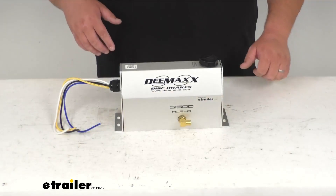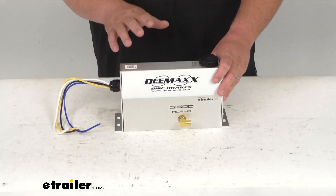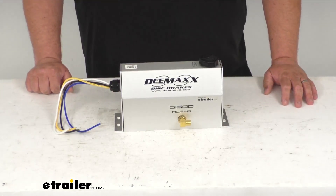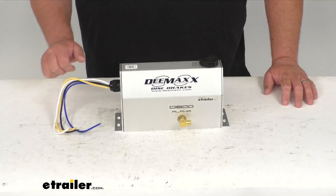Hello neighbors, Steven here with eTrailer.com. Today we're looking at our D-MAX Alpha G1600 electric over hydraulic actuator for your disc brakes. This is rated at 1600 PSI and it will activate the hydraulic disc system when you apply the brakes in your vehicle. It's going to reach an amazing 1000 PSI in just three sixteenths of a second — super fast braking. It is made to last and protect key components for everyday reliability.